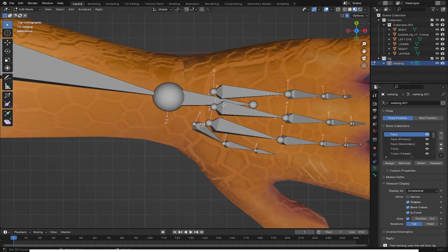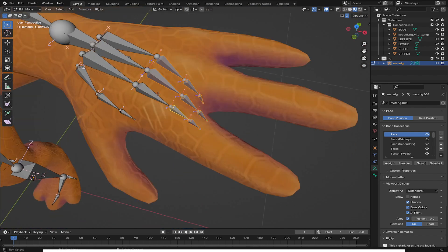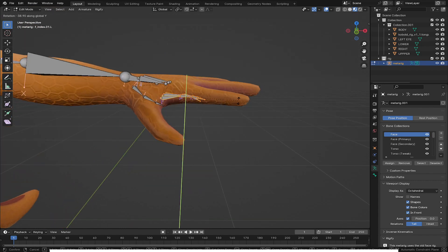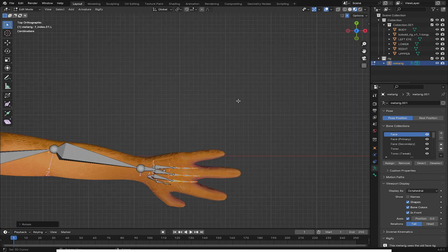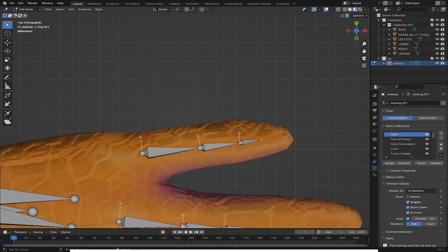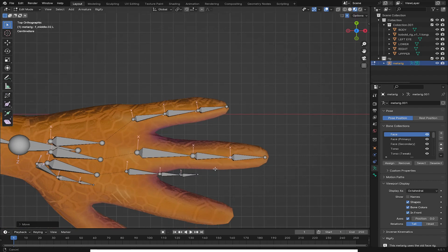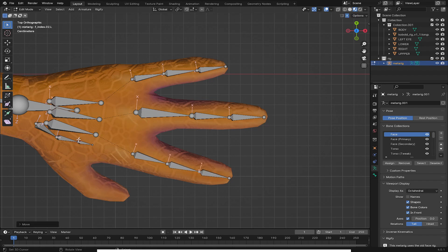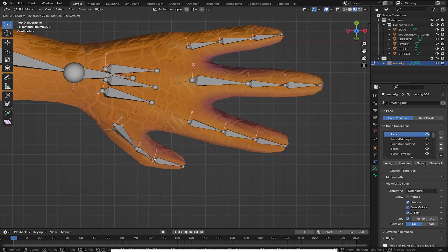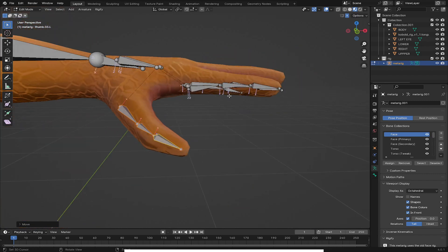I'm going to align the rest of the bones to the fingers. Here I'll use B for box select, select all the finger bones, and rotate on Y axis minus 40 degrees to straighten up the fingers. Then I'll go to top view and align them to where the fingers are. I'll select each one and align it — this one comes here, this one comes here, and this one is supposed to be in the middle. I'll use L to select and G to grab, aligning to this side and then moving it inside the volume of the hand.